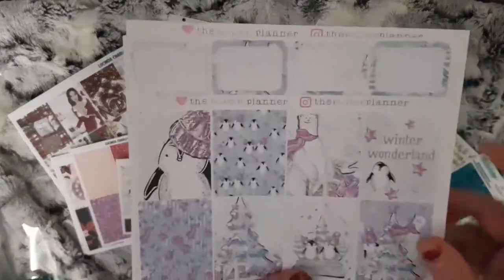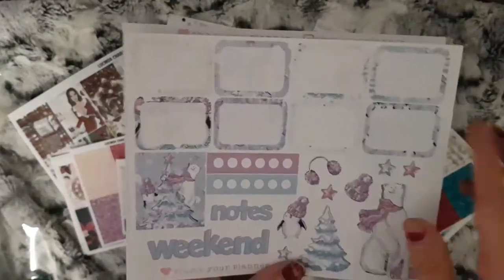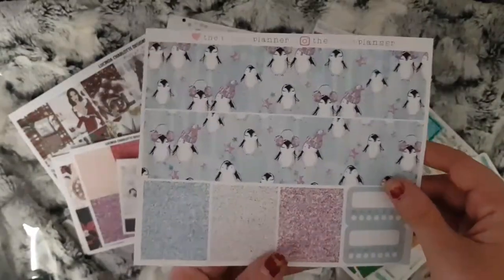And then I also have another kit from Plump Planner with the full boxes, half boxes and deco, some side bar and some little things, and then the bottom washi as well.